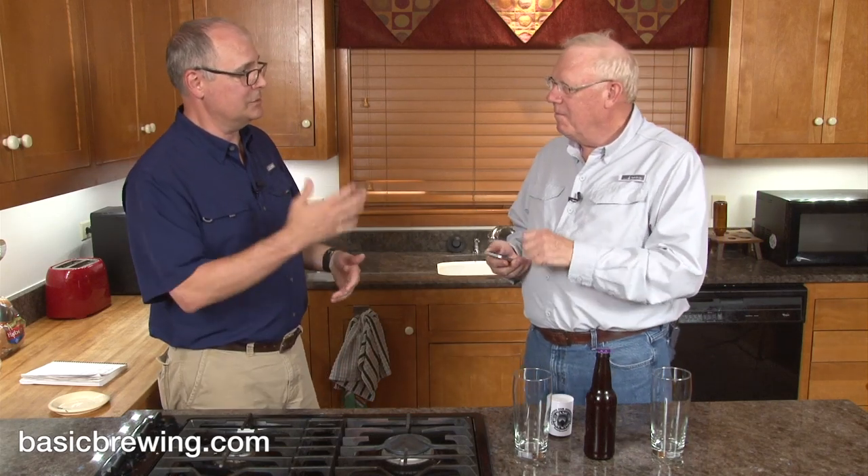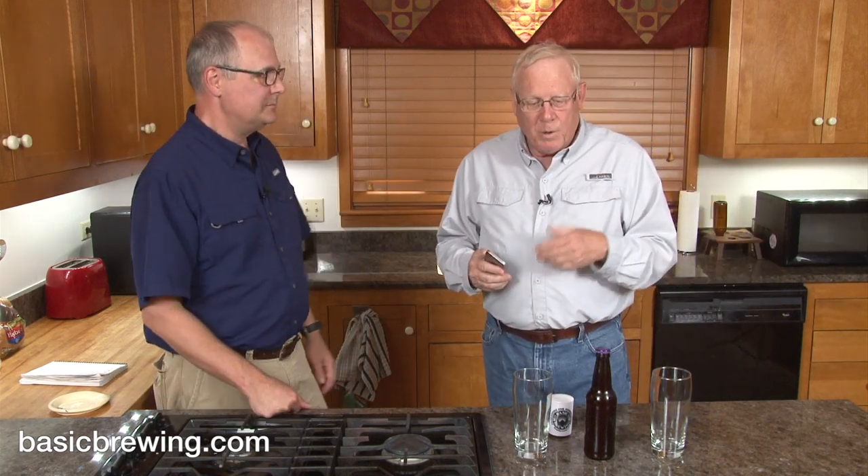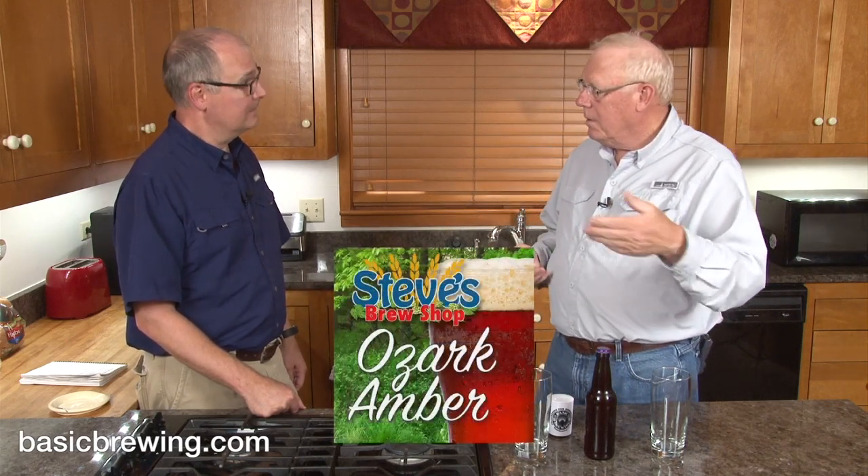This is a beer that we brewed on the sidewalk in front of your store on Big Brew Day — on May the 4th, in celebration of Big Brew Day, of National Home Brew Day, which was later on that week. So we just set up our little brewery there. It was kind of fun with my high gravity system — I've got the little brother to the one that you've got, but it did a great job. And we brewed the all-grain version of my Ozark Amber kit.